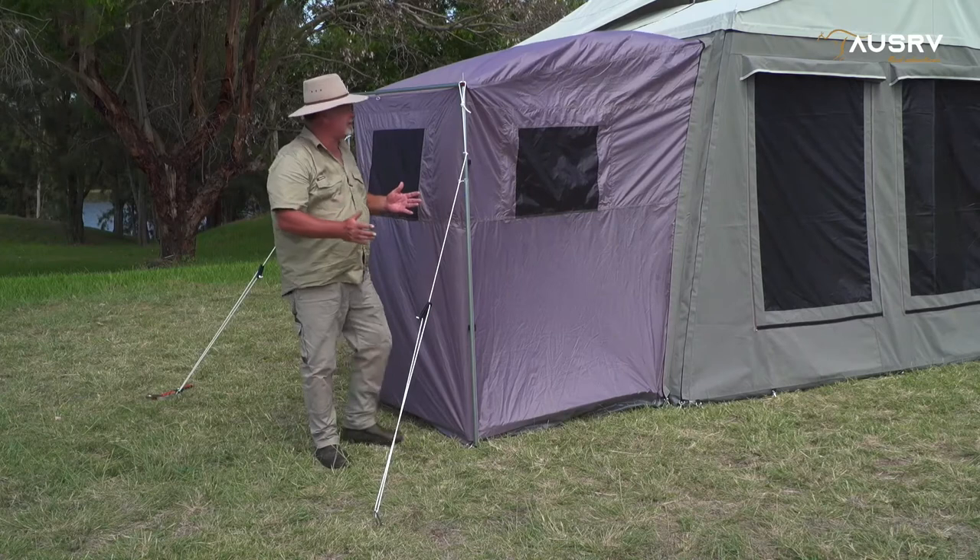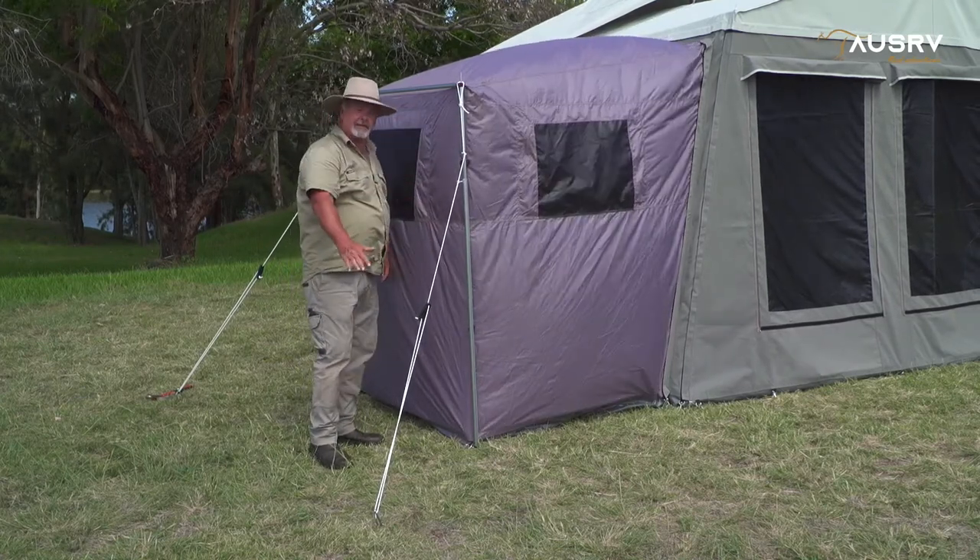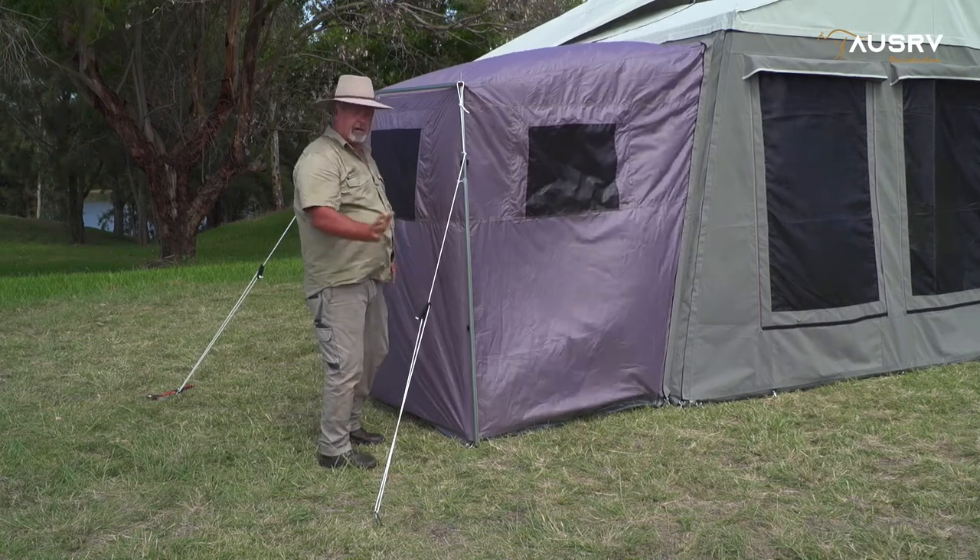The support of the tent is basically the three poles set up as such, rope it down at a 45 degree angle away from the corner.